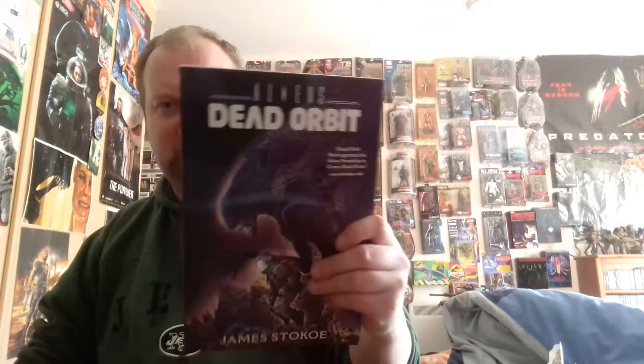I'll give you a more in-depth review once I reread this. Have a good one. Take care. Bye now.